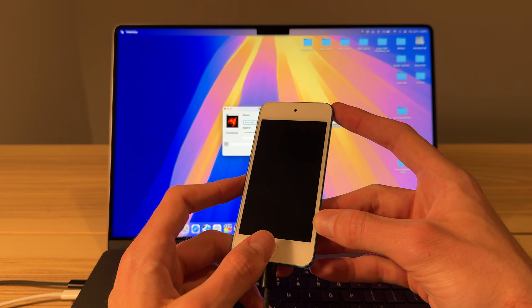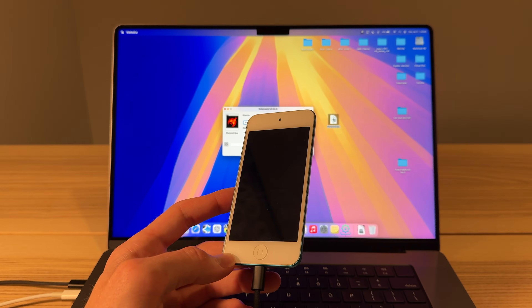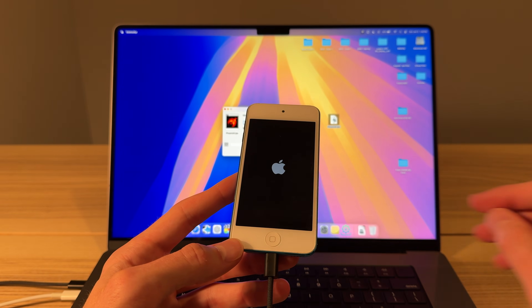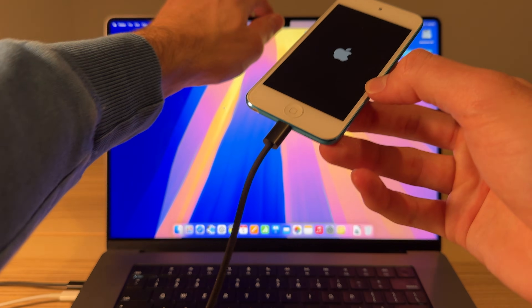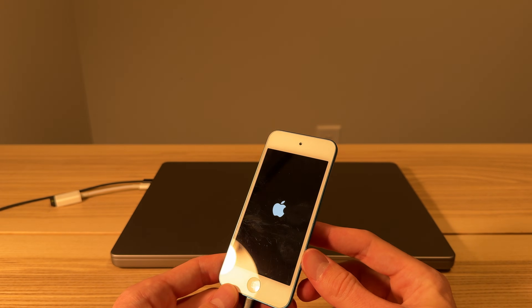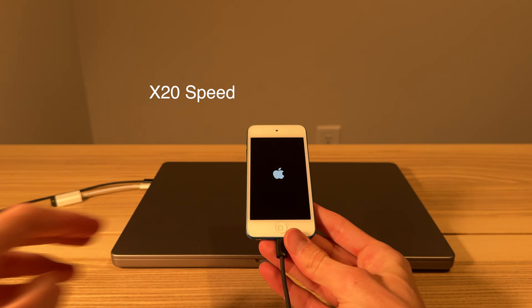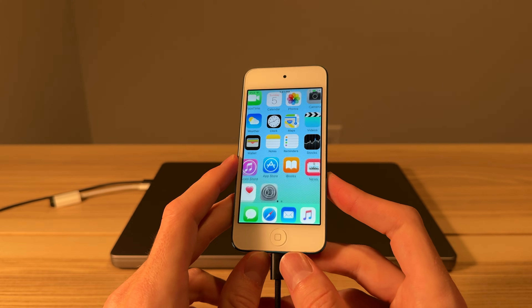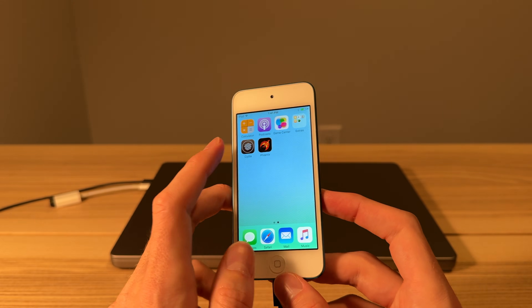I'll go ahead and speed up the video. The iPod will reboot itself maybe a couple times. You'll know it's successful once you see the Cydia application on the home screen. With that said, we are finished with the MacBook — we just needed that to get the Phoenix application onto the device. All right, here we are. We'll go ahead and slide to unlock. Will we see Cydia? And we do.